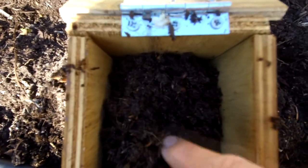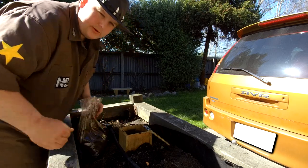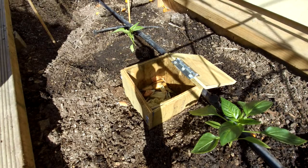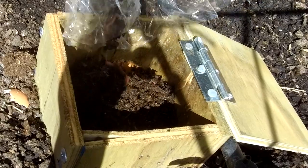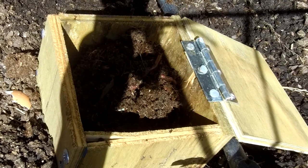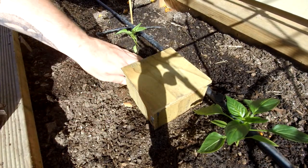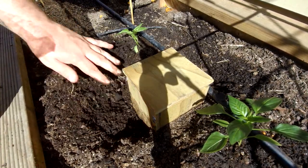I got these composting worms from the local hardware store - you may have to shop around to find them. A bag like this will have a combination of worms and worm eggs - all kinds of stuff, baby worms and big worms. Here's another worm tower with the same type of food scraps - green stuff. Let's get our tiger worms in there. Because I've already filled this one up a bit, I'm also going to put some worms directly in the soil adjacent, so we have them both inside and in the surrounding soil.